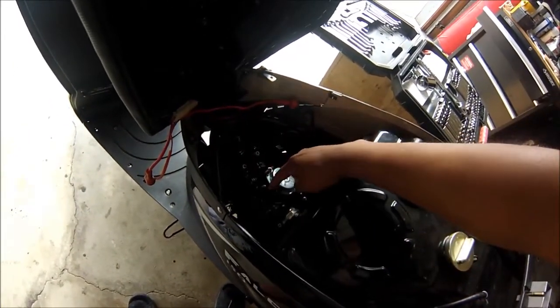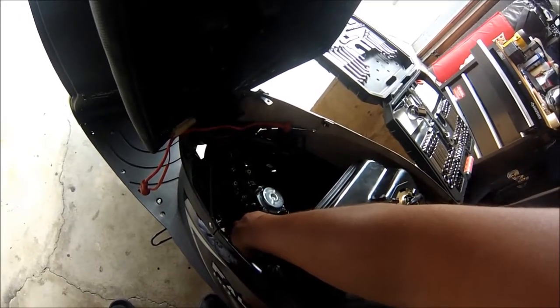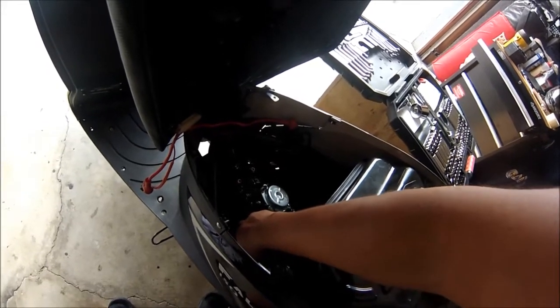So this carburetor has your intake manifold, your choke, your fuel line in, and a fuel line to drain the gas. That's the bottom of the float.